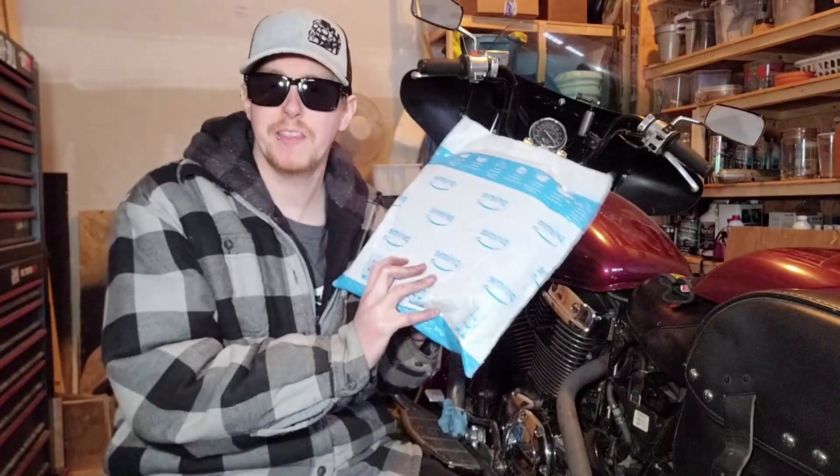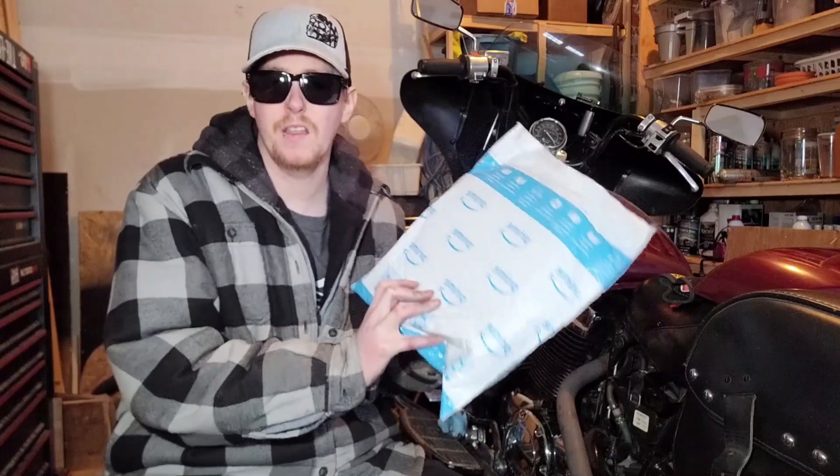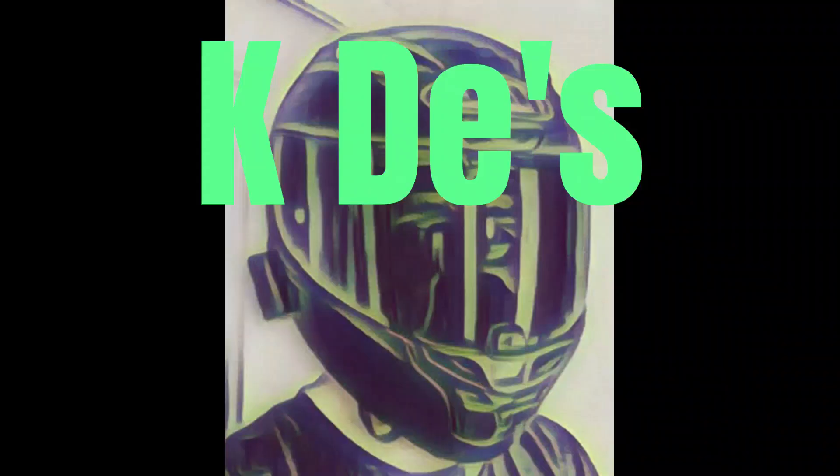The contents of this package are going to change the look of the exhaust on the bike drastically. We're back with part two of the motorcycle exhaust.